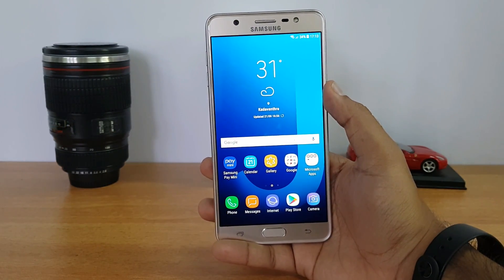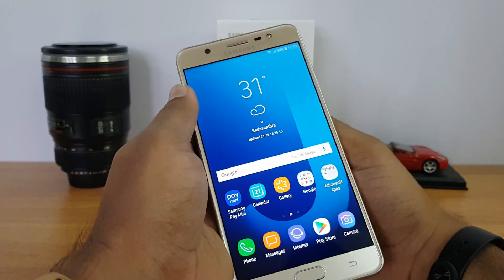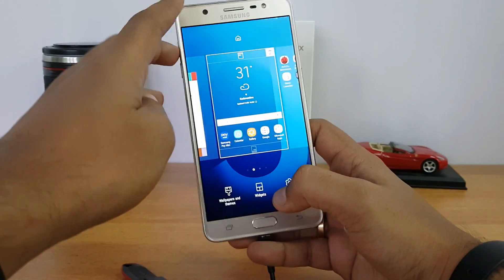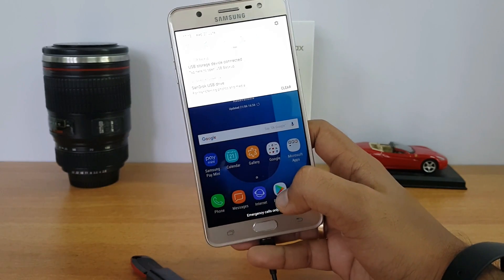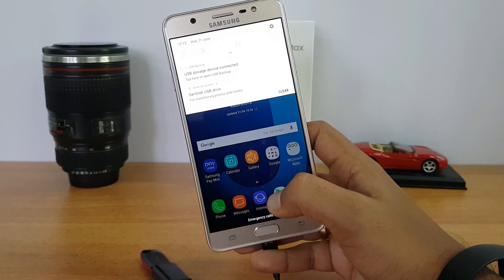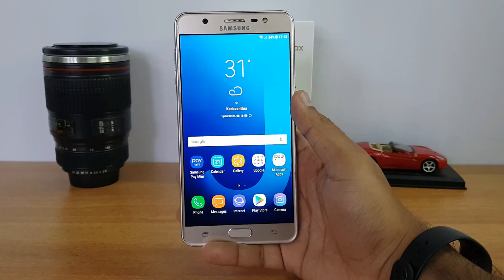This device comes with USB OTG support out of the box. Once connected, you can see the notification that the OTG disk is detected. The device comes with USB OTG functionality out of the box.